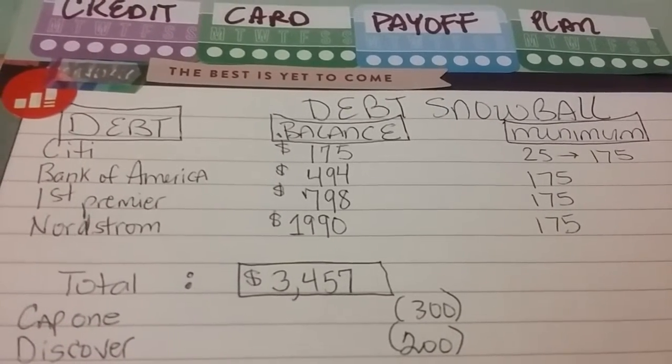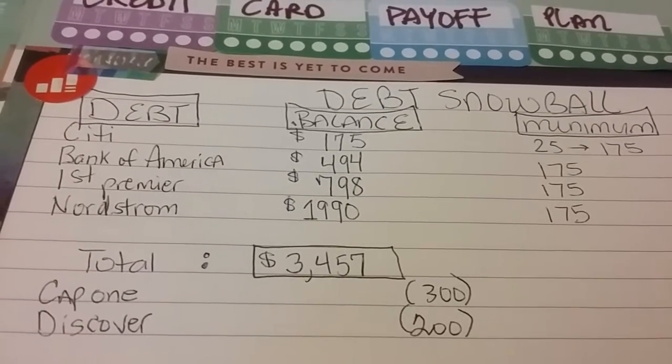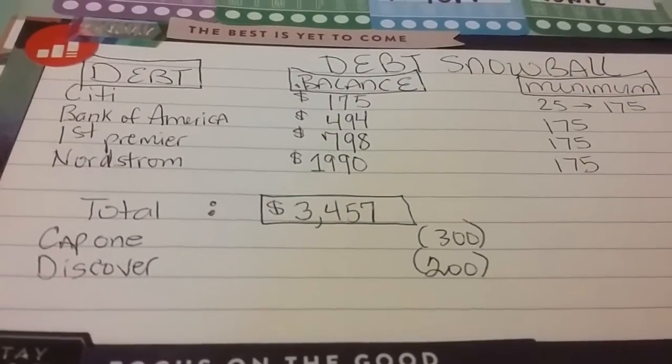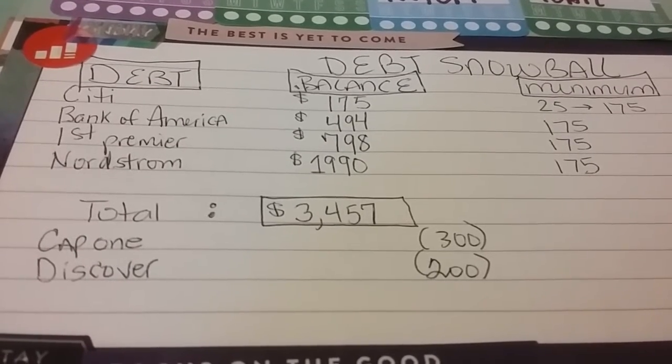For Nordstrom I have to pay about 10 payments of $175 and then one payment of $150, and that should be all taken care of. The total right now is $3,457. I also have Cap One and Discover — I'm thinking about opening those two just for emergency moving purposes if needed.